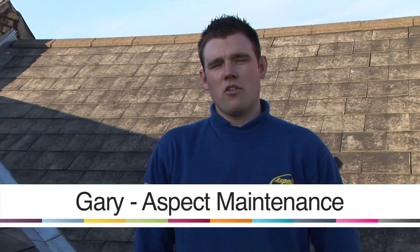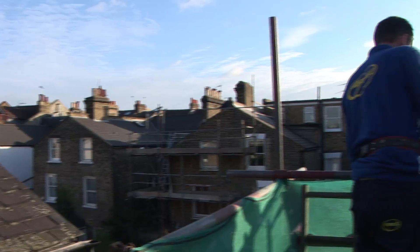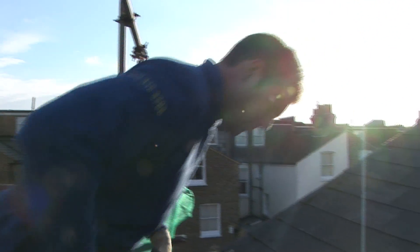Hi, I'm Gary. I've been in roofing now for 12 years and today I'm going to show you different aspects of roofing - how to install felt drips.